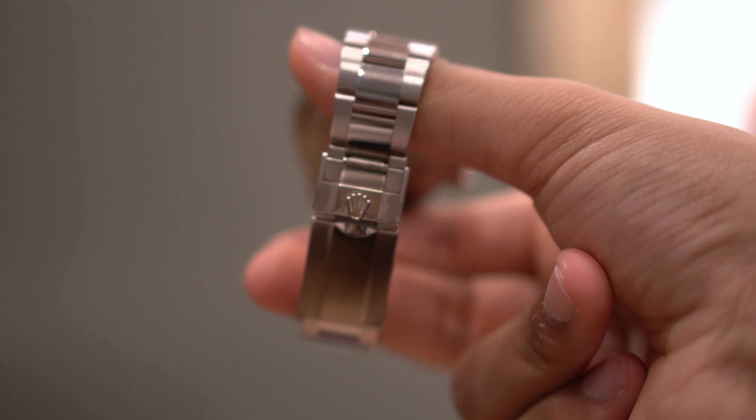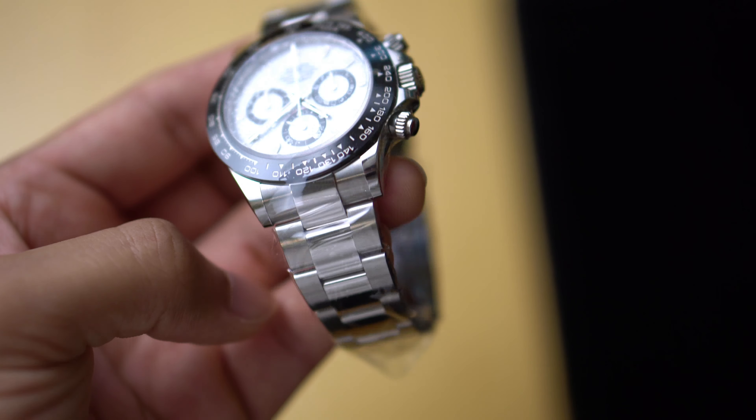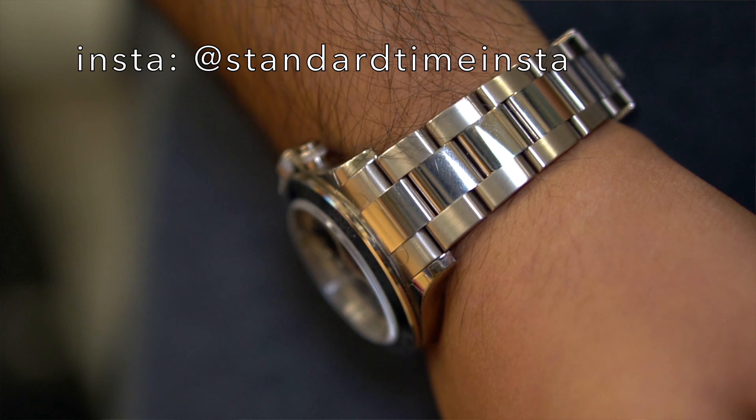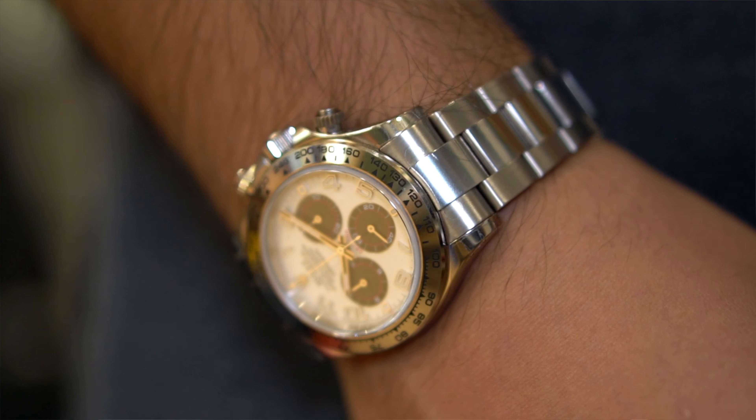The steel Daytonas are the pinnacle of Rolex hype — undeserved hype — so much so that they've gotten as expensive as solid gold watches. Not just any solid gold watch though: solid gold Daytonas themselves. The main difference is that if you had them both in your hand, you'd think the steel is a toy and this is the real deal. It's really that comically different, even though the steel is not unsubstantial.